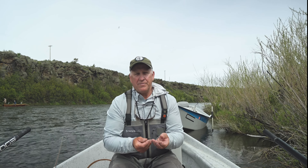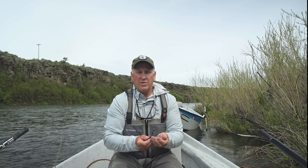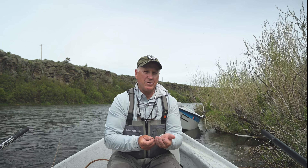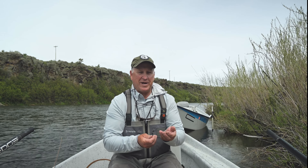Hi, my name is Eldon Barrett. We're here on the world-famous Henry's Fork. We're currently in the middle of the Salmon Fly Hatch, more commonly known as the Pteronarcys. It's a great time of the year.